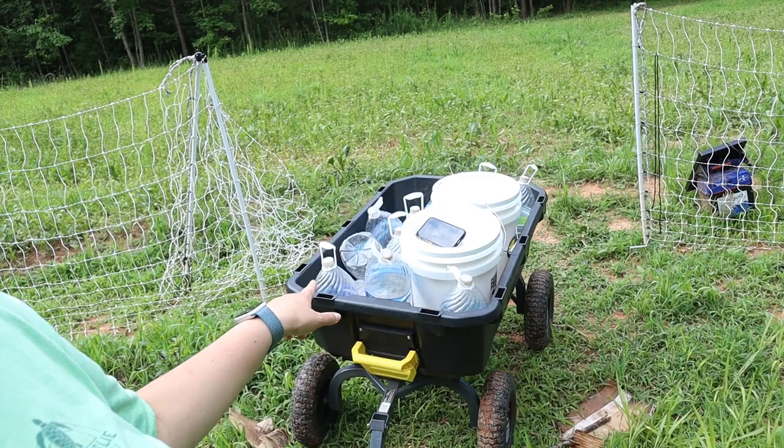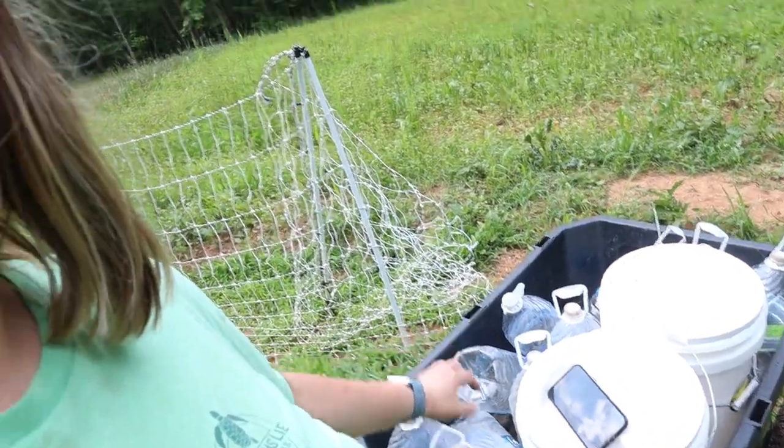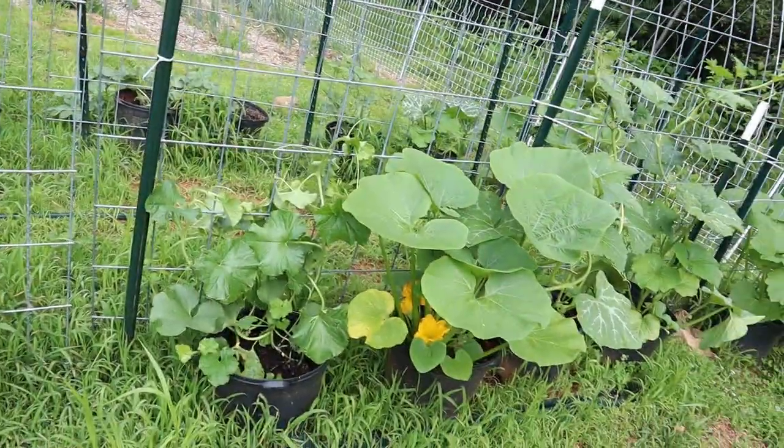Hey friends, welcome back. Amanda with A Happy Homestead here. I'm out in the garden and I just wanted to give you guys an update. It's been probably about a month, maybe six weeks since I planted everything here, and I've been coming out two to three times a week watering. I have to haul water out here — I get about 21 gallons each time between two five-gallon buckets and a bunch of one-gallon water jugs. So I just finished watering. There are some good, some bad, and some ugly, and I'm going to show you all of it in that order. We are going to start with the good.